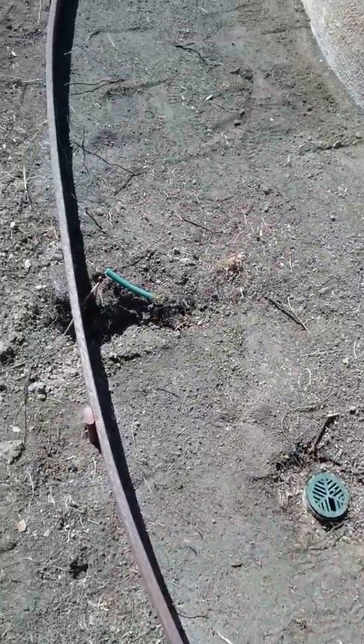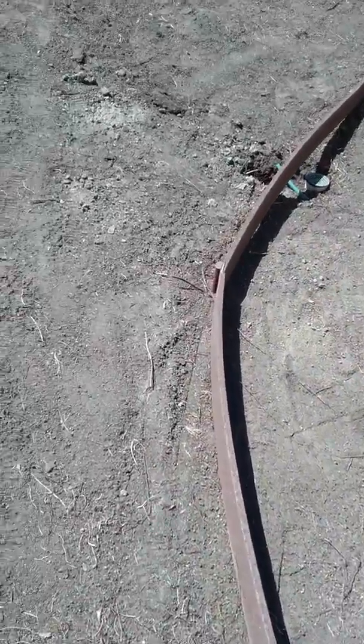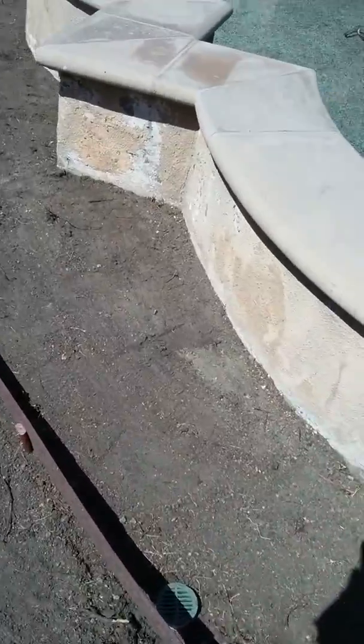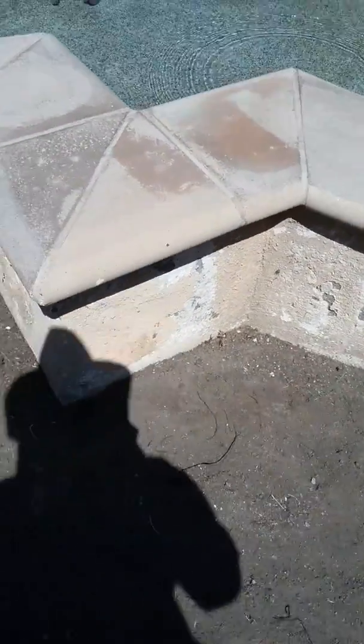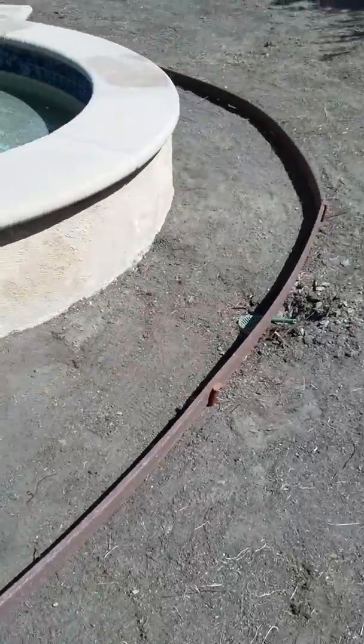We're going to raise these drains up with couplers and tubing so that they will be able to meet the height that we're going to put in for the decomposed granite. We have a specialist coming in to redo the stucco because the water damage from watering the lawn over the years has caused considerable stucco damage to the fountain. So before we put in the decomposed granite, a specialist will come out and take care of that stucco work for us.